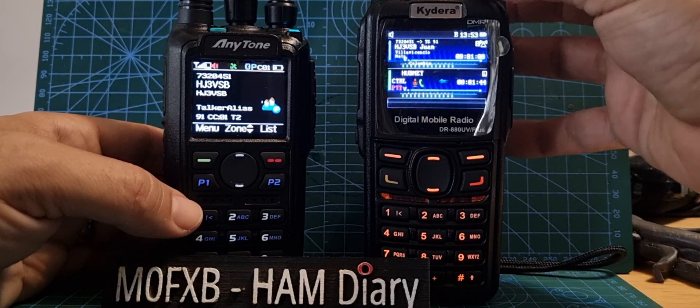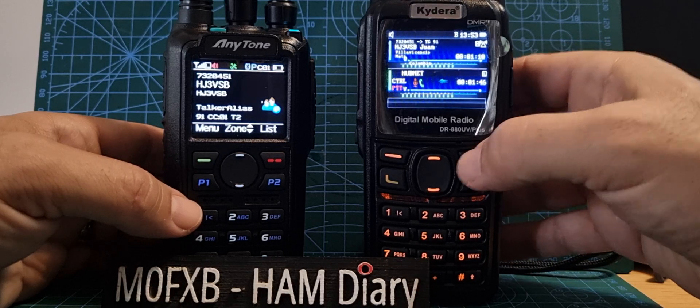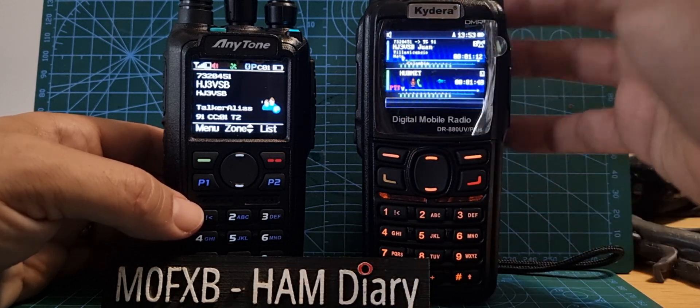Hear that? And on the A-band, I'm listening to Talk Group 91, which is DMR.